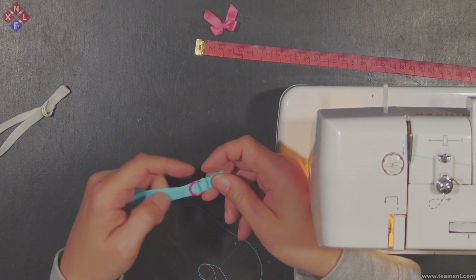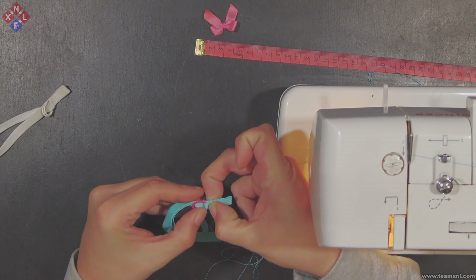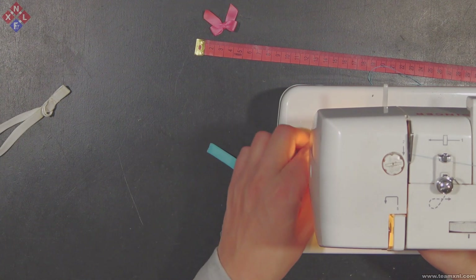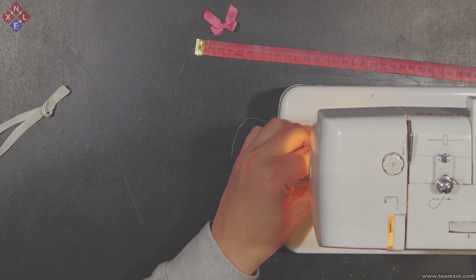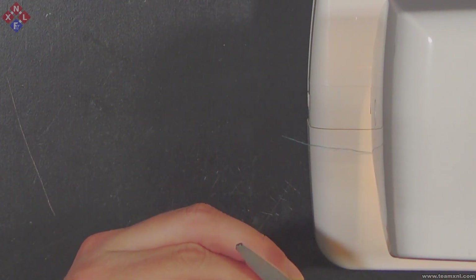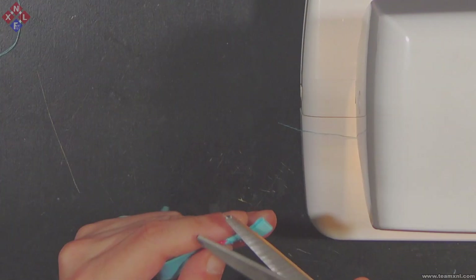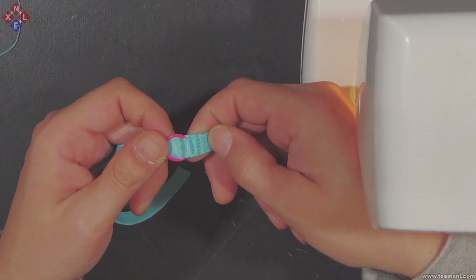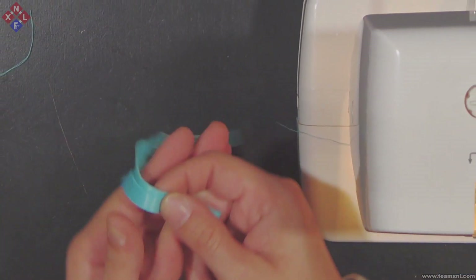Now that the second side is done, I am going to do another pass at the bottom side of the ring just to make sure it absolutely can't come loose. After two passes, cut off any additional thread to ensure Sophie can't pull it out. As you can see, I have made two passes at the bottom and one at the top, which is more than enough.